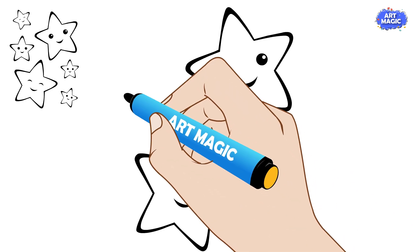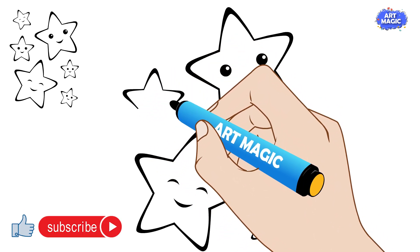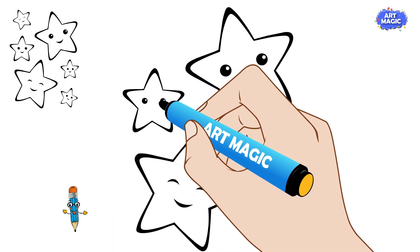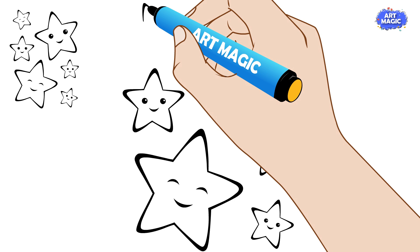From each end of the top point of the star, draw a line diagonally downward to connect with the bottom points. This will complete the star shape with five points.